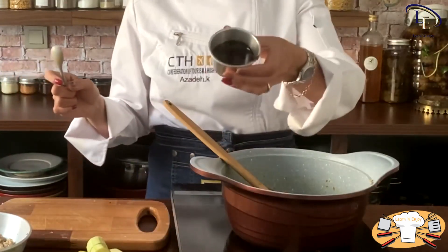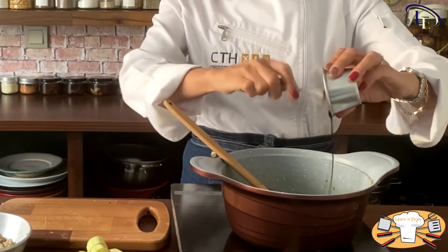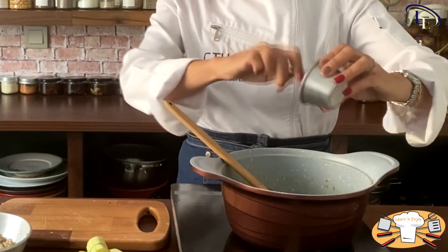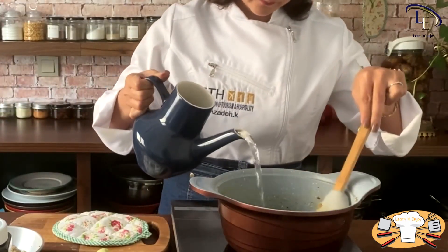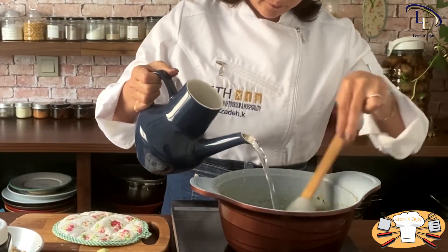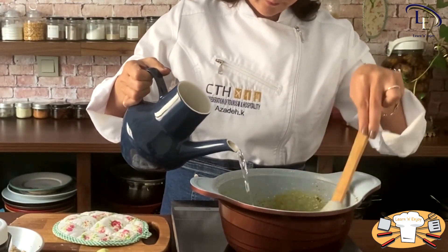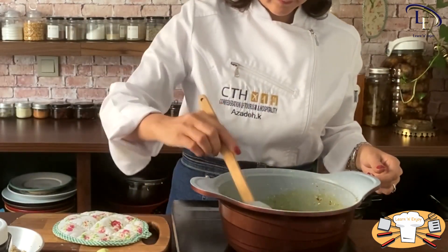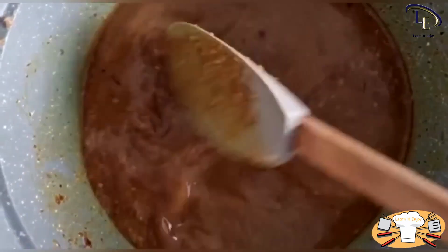After that, add sour pomegranate paste and mix well. Then add two to three glasses of cold water to the pot and mix well. Then put the lid on and let it cook well.